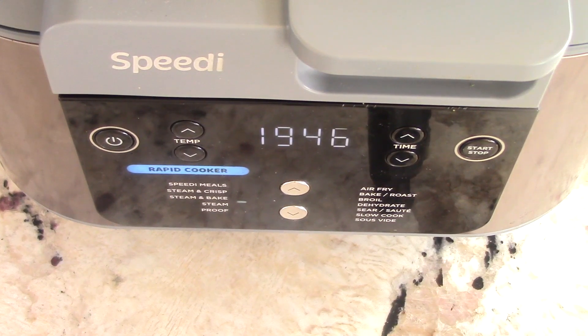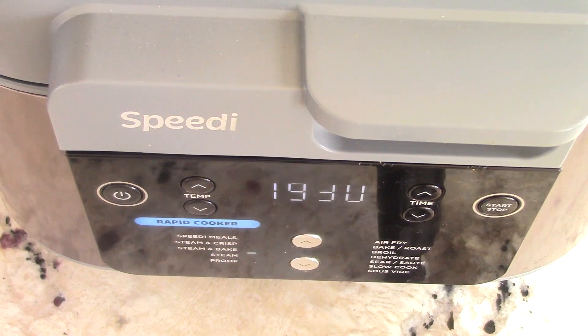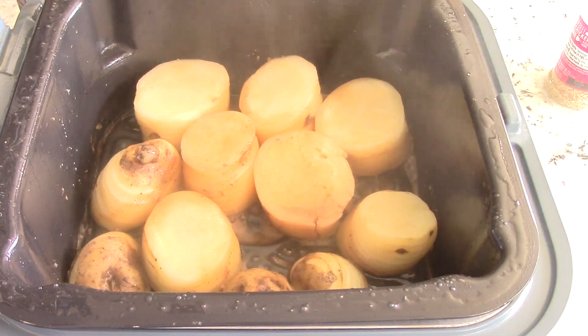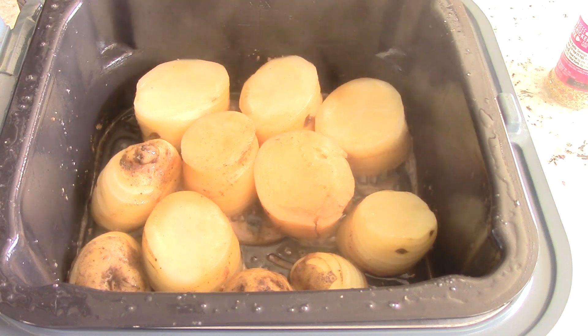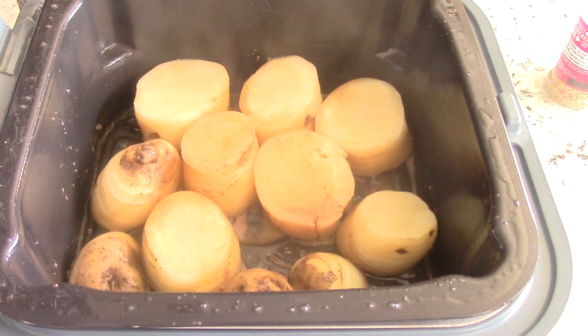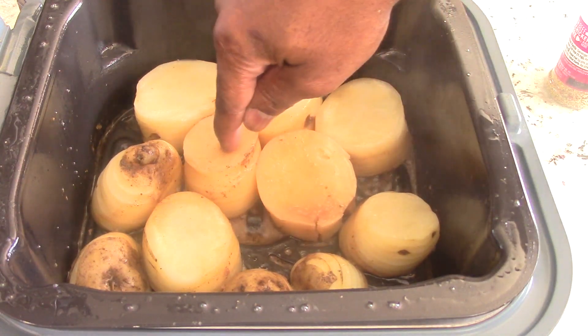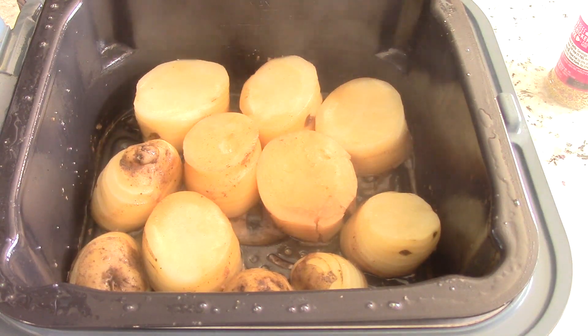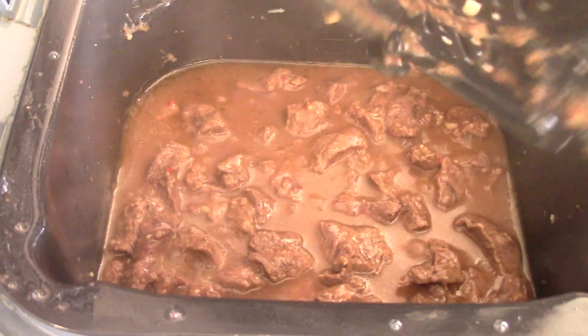About six minutes have passed and the countdown has begun, so we'll be back in under 20 minutes. Already it smells absolutely fantastic in my kitchen. All right guys, 20 minutes is up. It's in the lower position so some of the juices are actually going into the potatoes, which is what I wanted. I can just put my finger right on it and you'll see an indent — the potatoes are done. Let's get the rack out so I can get my onions in.